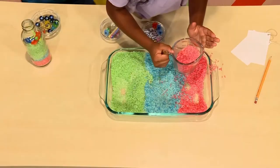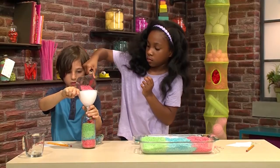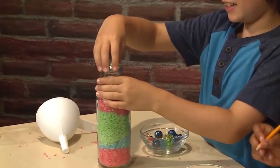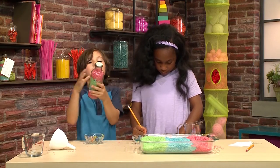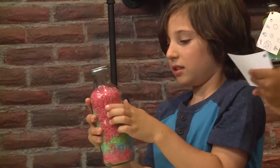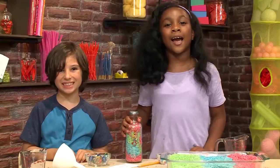Now to finish our rainbow. I'm going to put the cap on. Now I'm going to shake it up so I can find the objects. I found the guitar! And that's how you make an iSpy bottle.